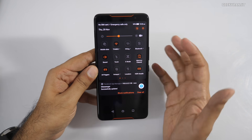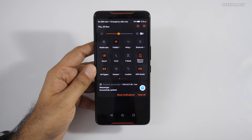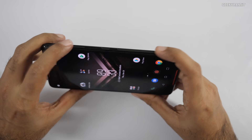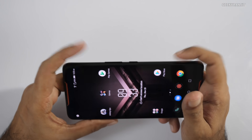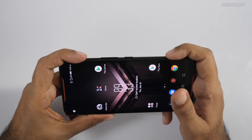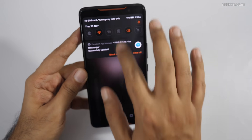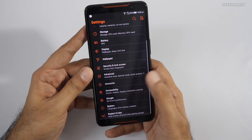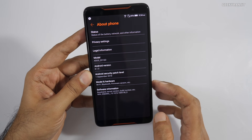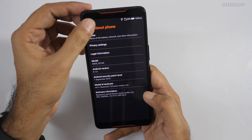The device runs a custom UI — ZenUI — with some gaming-centric toggles and apps. We have X Mode, memory cleaner, air triggers. These two sides of the phone can be mapped to actions in games so you can tap here instead of tapping on the screen — very helpful in gaming. For example in PUBG you can configure one for fire and one for crouch or scope. The screen touch is very responsive at 90Hz. The Android version is 8.1.